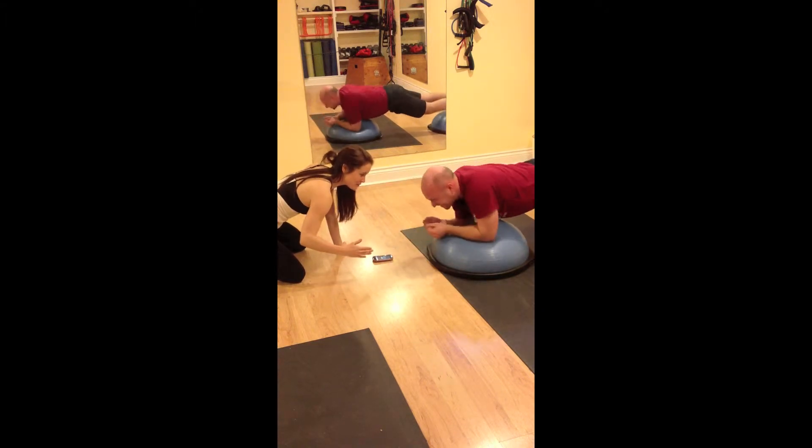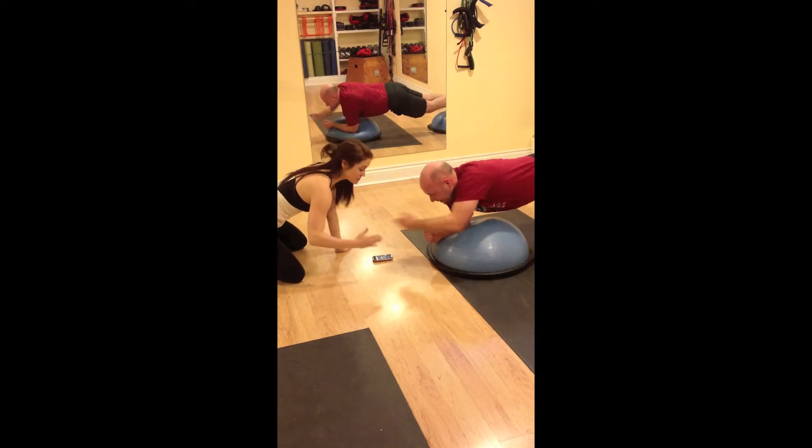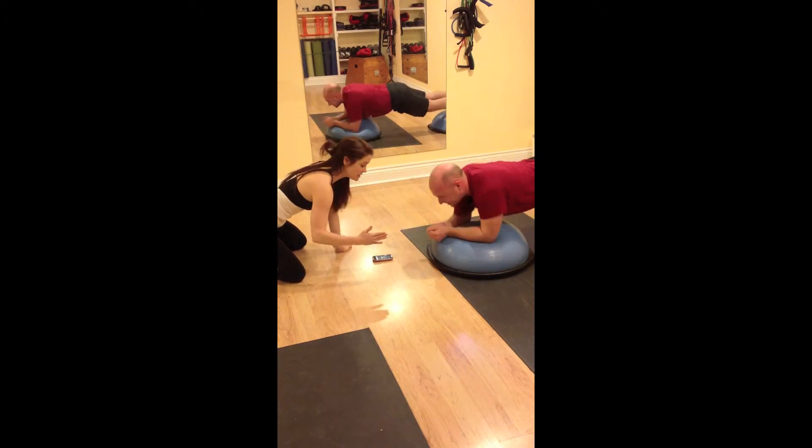Good job. So we want the elbows under the shoulders. Abs nice and tight. So the rocking from side to side — break for the obliques.